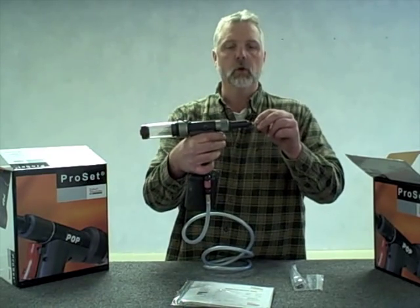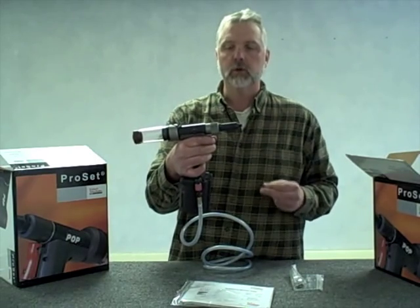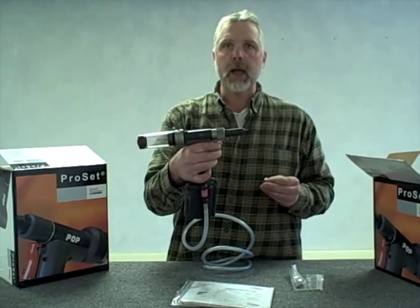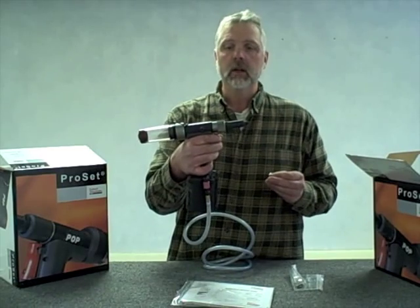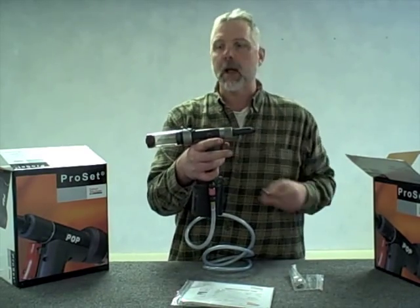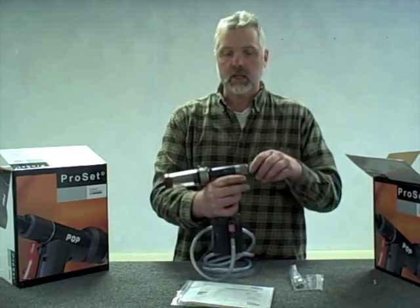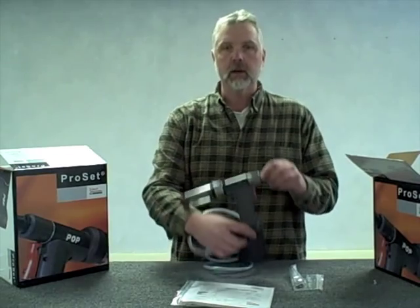Now I'll just take and pull the trigger on the tool. It snaps the rivet off. You'll notice that as you keep your fingers on the trigger, the piston is going to stay in the back position and not release the mandrel. It's when I release my fingers that the mandrel comes forward and is ultimately collected back in the cup. That's all you need to know from the standpoint of a 3/16 diameter rivet set up as it comes out of the box.